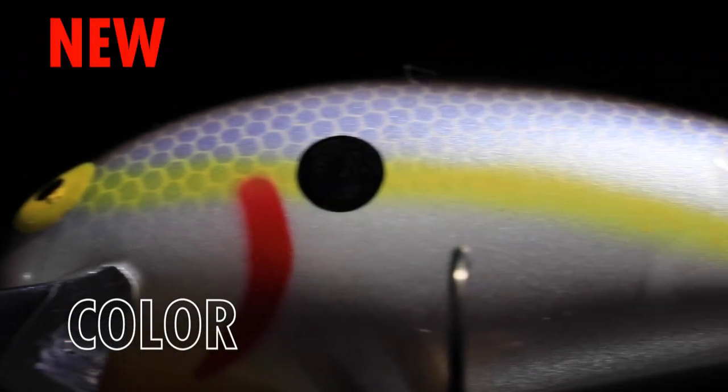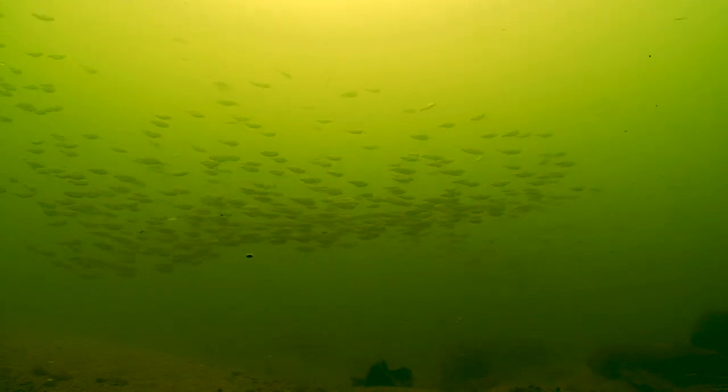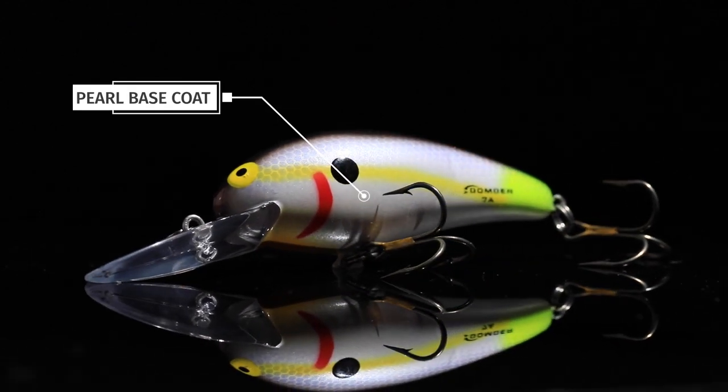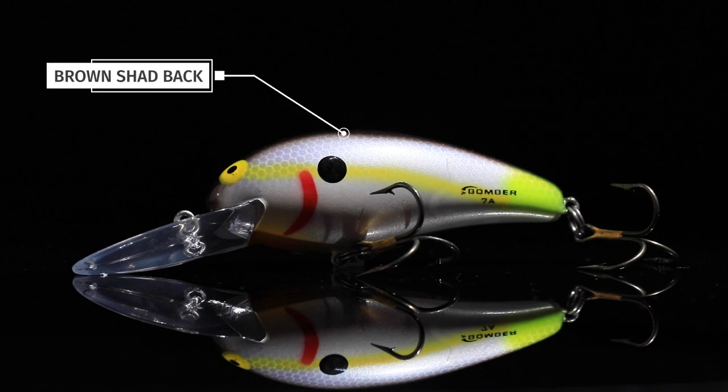Our latest Lure Net paint shop release is the Bomber 7A in crusty old thread fin. This is a perfect pattern for mimicking gizzard shad and thread fin shad — all the stuff that bass really love to eat. It has a gray looking pearl base coat, a yellow lateral line, and a brown shad style back.